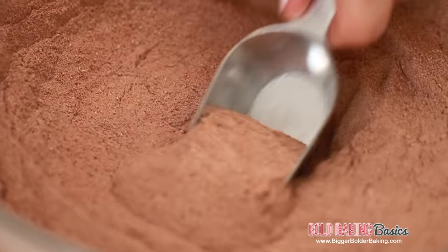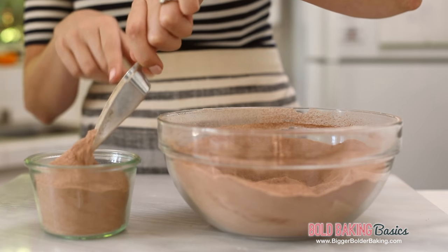Once you're finished mixing, I have an airtight container here and I'm just going to fill it up with my hot chocolate mix. Because we're heading into the holidays and it's the season of giving, this would make a great holiday gift for somebody — get them their own little mug, hot chocolate powder, marshmallows. It would be adorable.